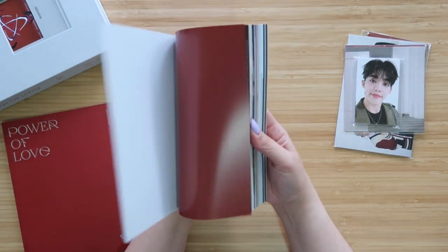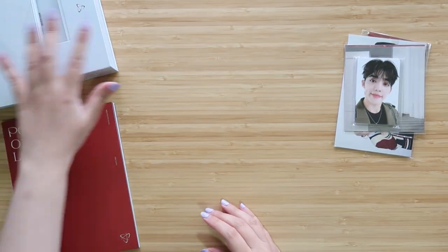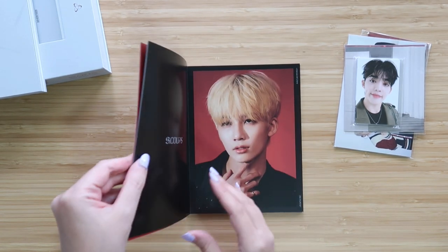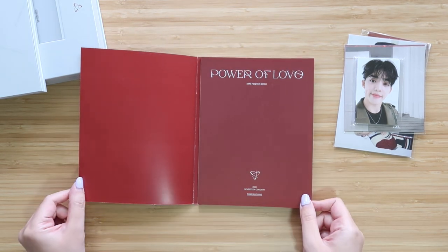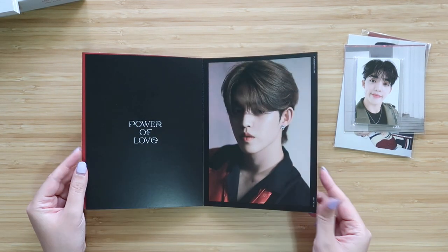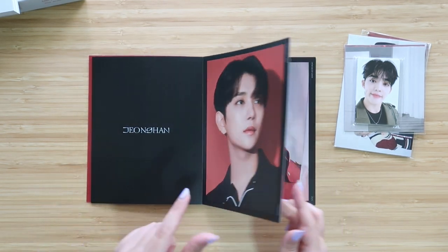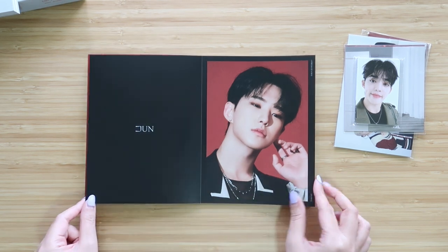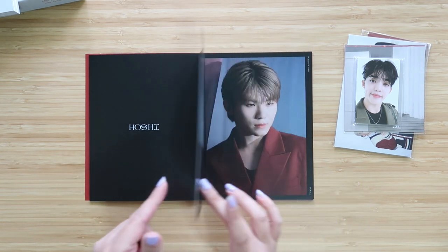The photo book is the same as before, so check out my other video if you'd like to see a full flip through. Now this is different — this was not included with the DVD kit, and this is supposed to be like a little mini poster book. The pages are meant to be ripped out into little mini posters, so if you don't want to rip them out, just be a little careful. These are beautiful though. Oh my goodness. Already I'm kind of feeling like when it comes to the inclusions, the digital code might be the way to go.